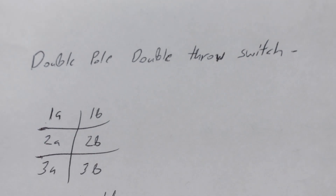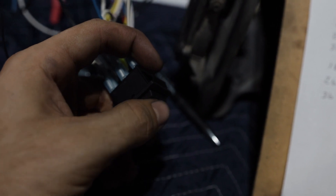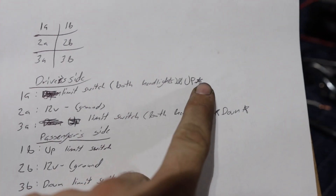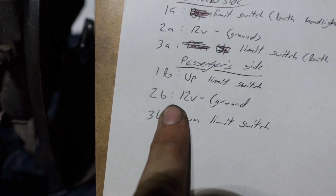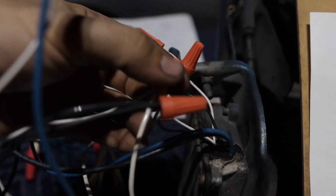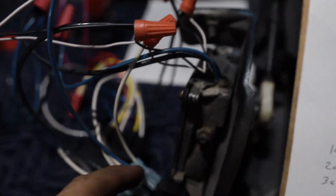For the switch — this is called a double pole double throw switch because there are two sets of three terminals: a common and two normally open positions. It's a three-position switch. Terminal 1A goes to the up limit switch for both headlights. Terminal 2A is 12-volt ground, and 2B is also 12-volt negative, so we have a jumper going from 2B to 2A. Terminal 3A is going to be the down limit switch for both headlights — one side of the whites from each headlight goes to 1A, and one side of the down limit switch goes to 3A.